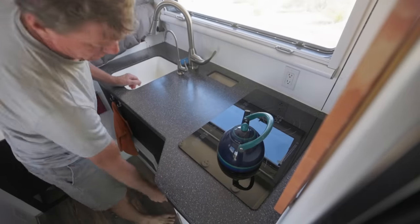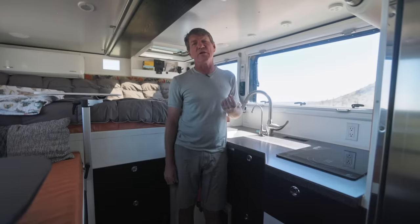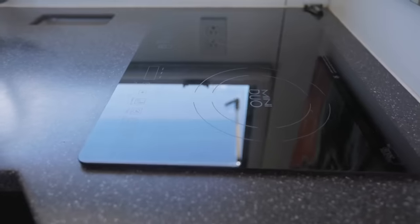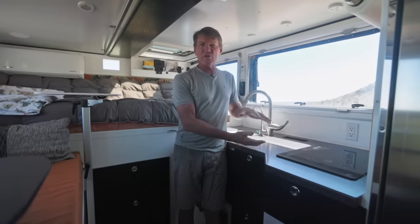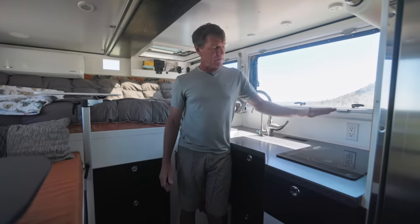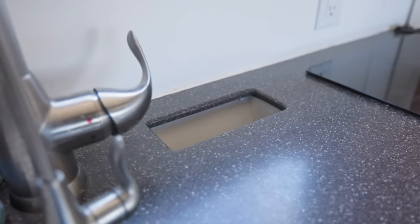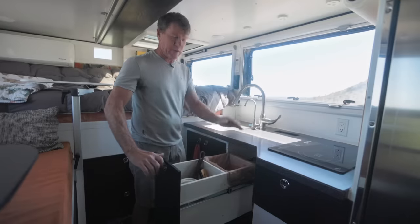Let's talk about this induction cooktop. The hardest part is you've got to have good batteries and a good electrical system to run it. But if you have that, don't even consider anything but induction, in my opinion. As long as you have good pots and pans with some steel — some magnetic, ferrous material — this is the way to go. This is a garbage chute right here, so you can just shove things right into the garbage, and it ends up back here in this drawer.